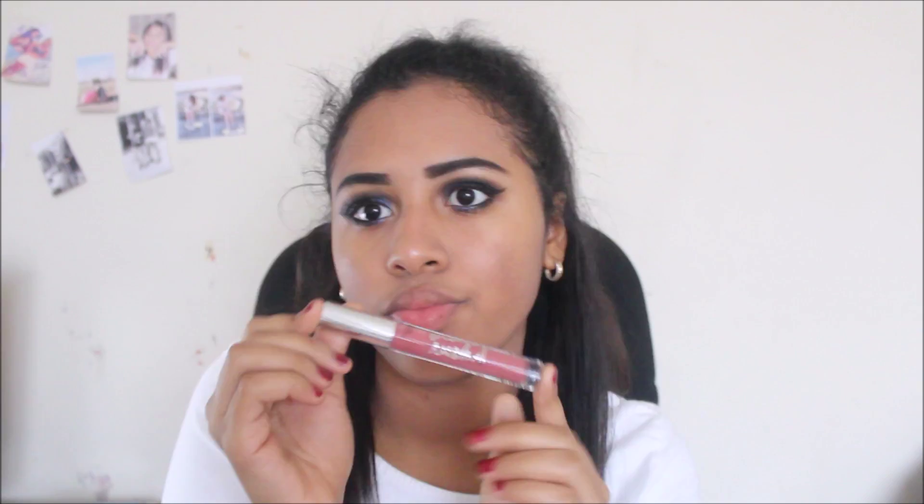Then we're moving on to the Victoria's Secret lip gloss in the shade I believe is called 'Love It' — it's very pinkish and natural. I like it.